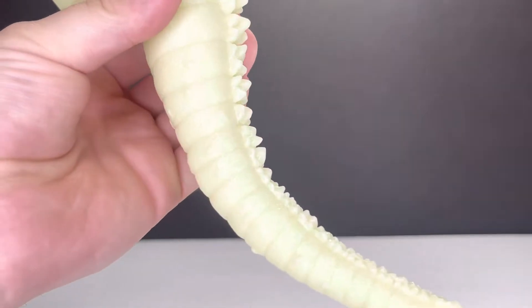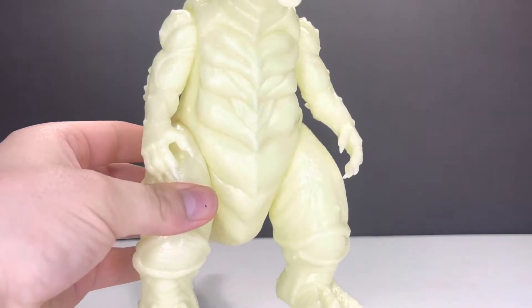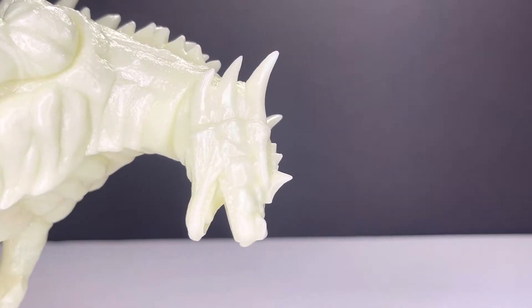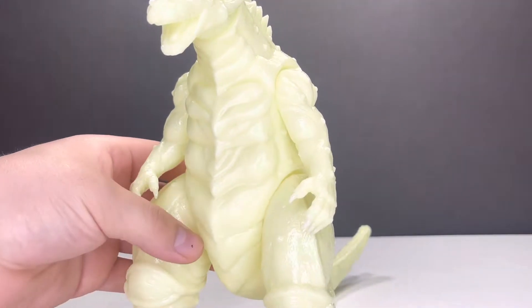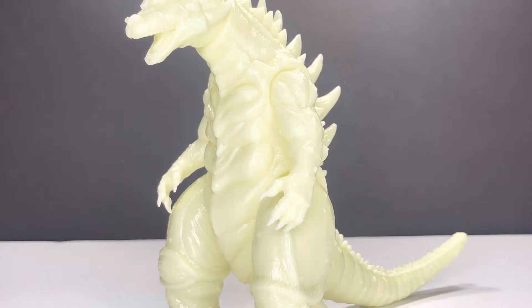Get some depth in there, get some shading. I think this figure is going to look very, very nice. It has a lot of detail. I cannot wait to see a painted version of this. There was already another version of this teased — it's like an orange, translucent, glittery, sparkle version.